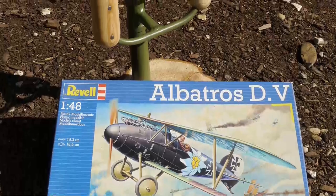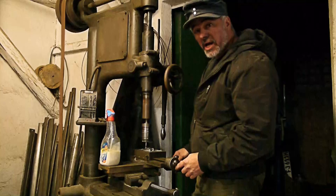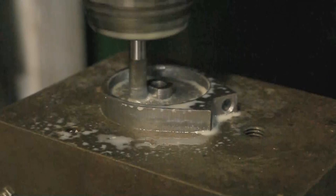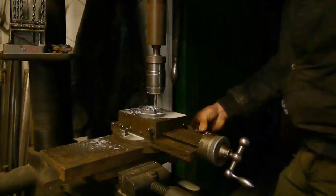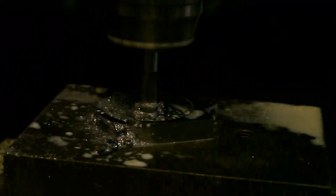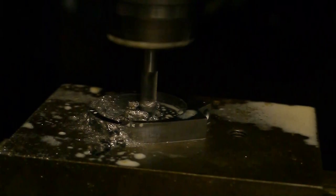In the last episode we turned the blanks of the throttle lever housing. Today it's about milling. The machining professionals among you will have a good laugh at this. But what can you do when you have no milling machine available – you have to build something yourself, even if it's only makeshift. And I'll tell you one thing: success, as they say, proves right the one who did it. It works – entirely without CNC and completely by hand.